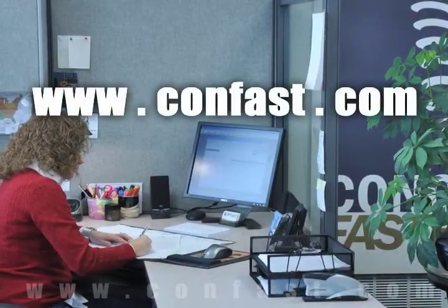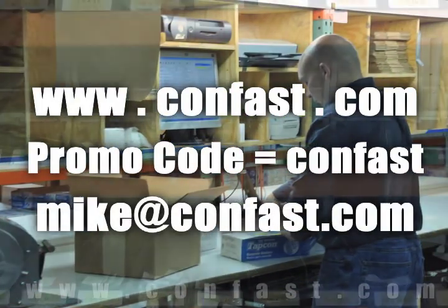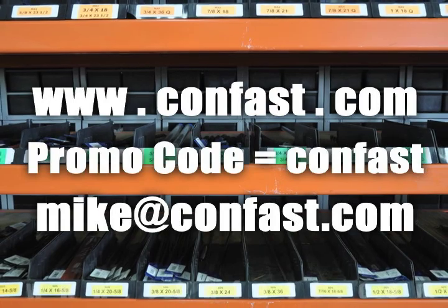Confast.com — your one source for concrete fasteners. It's been our business for over 20 years and it's all we do. Buy your concrete fasteners from us.